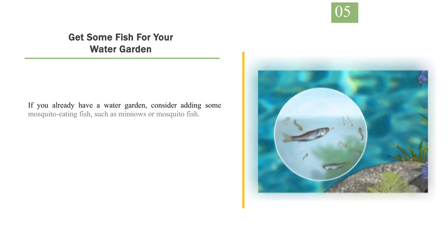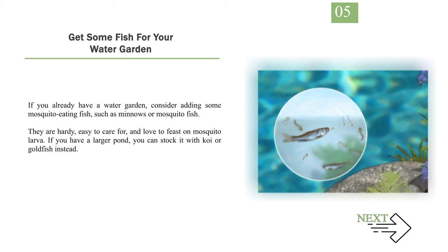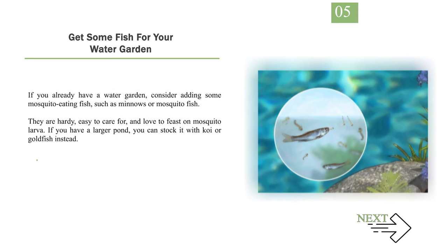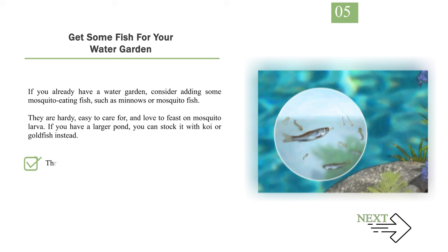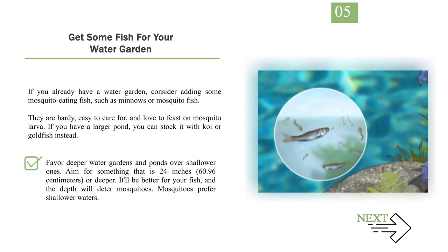Number 5: Get some fish for your water garden. If you already have a water garden, consider adding some mosquito-eating fish such as minnows or mosquito fish. They are hardy, easy to care for, and love to feast on mosquito larvae. If you have a larger pond, you can stock it with koi or goldfish instead. There are also larvicides you can use in water gardens — before choosing one, make sure it is safe for fish and other animals. Favor deeper water gardens and ponds, aiming for at least 24 inches (60.96 centimeters) or deeper. It'll be better for your fish, and the depth will deter mosquitoes, as they prefer shallower waters.